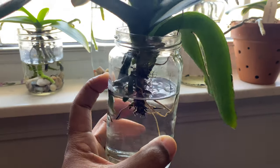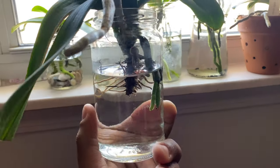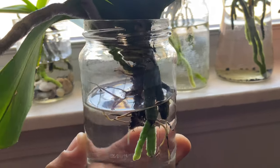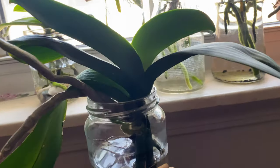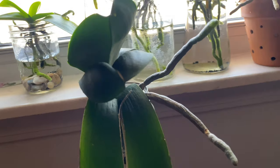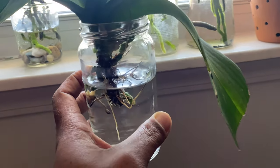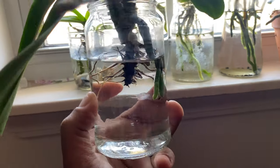Here is an orchid that was sent to me. She had just started growing roots, but being transported from one location to mine caused a stressed orchid to be under even more stress. I believe she initially had a setback and went dormant. I say that not to make this a lengthy video but to reassure you — this takes time.